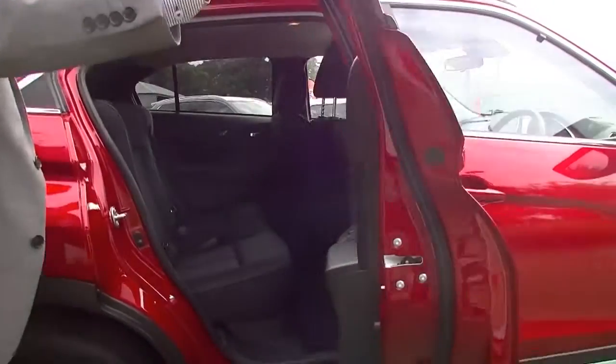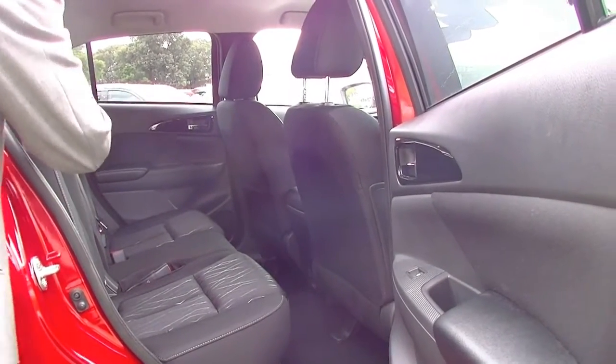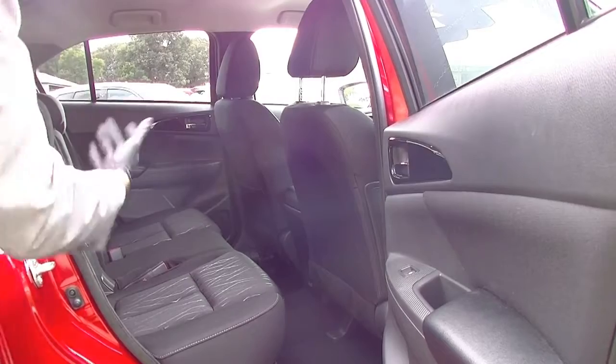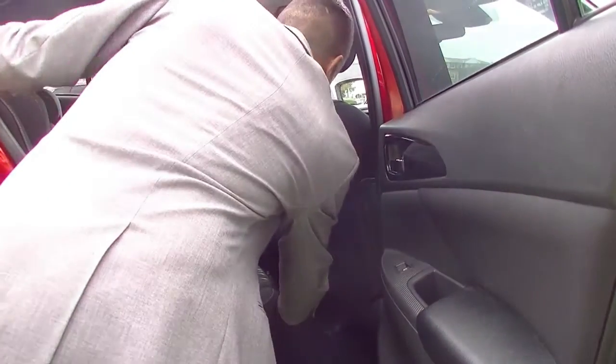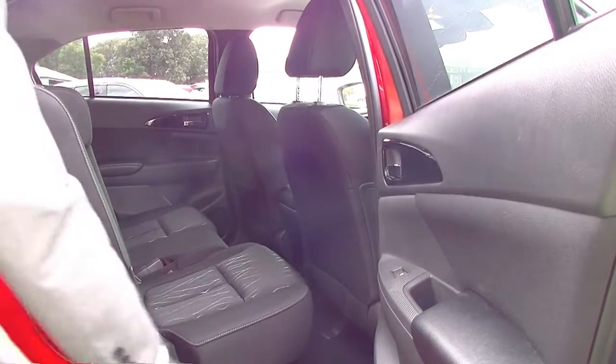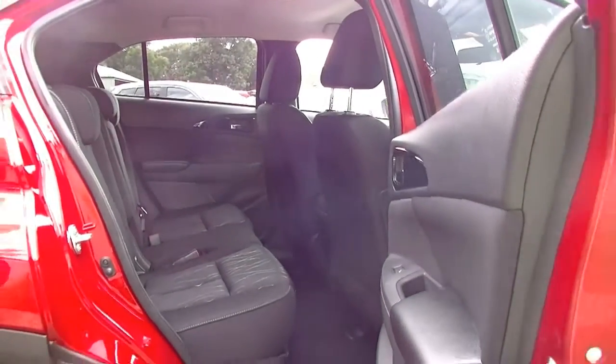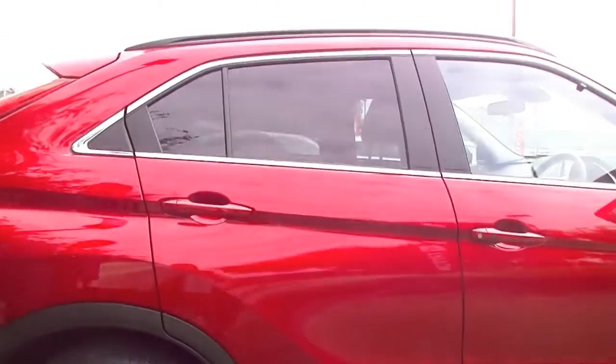Opening up the back seats — you can adjust these rear seats with a little latch here, so you do get an incline if needed and you can move the seats forward and back. The seats are a 60/40 split at the tailgate, so if you need a bit of extra storage in the back of the car you can adjust accordingly.